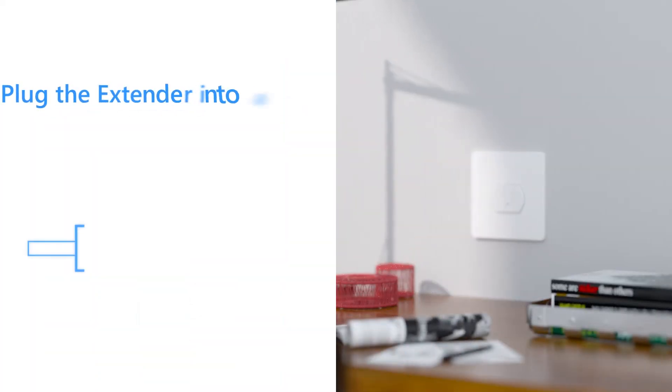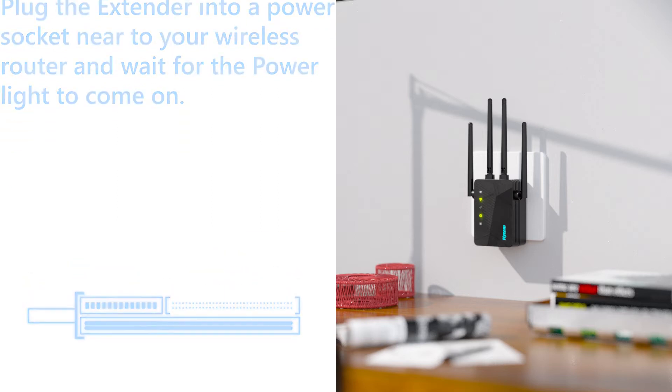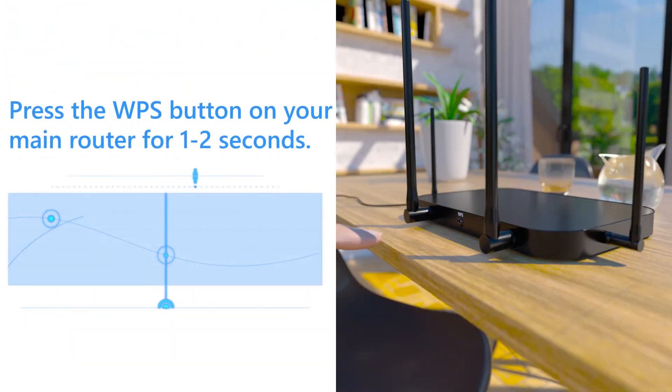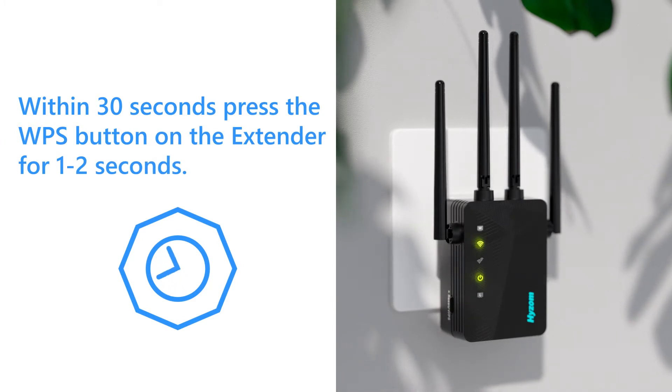Plug the extender into a power socket near your wireless router and wait for the power light to come on. Press the WPS button on your main router for 1-2 seconds. Within 30 seconds, press the WPS button on the extender for 1-2 seconds.